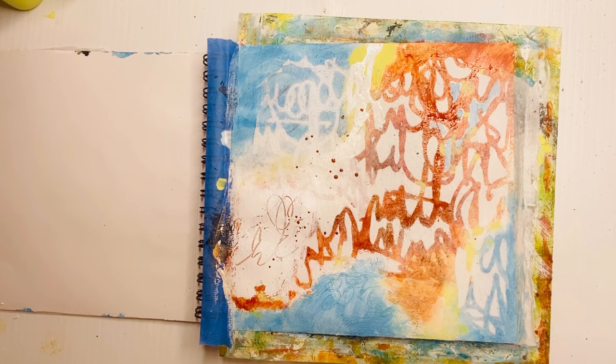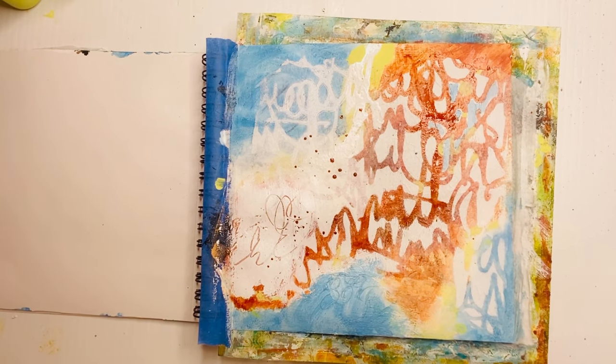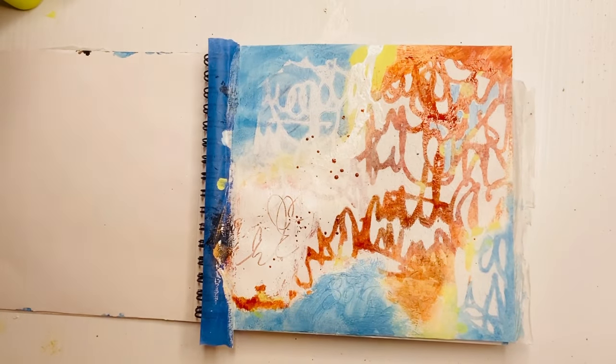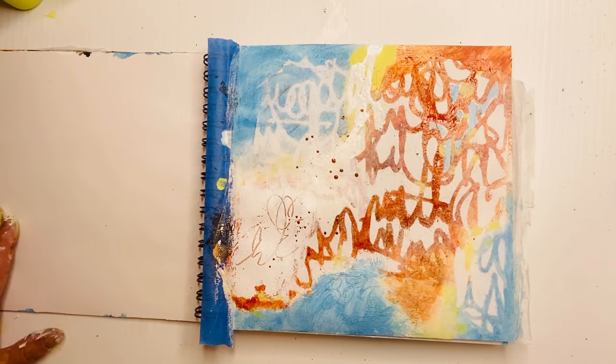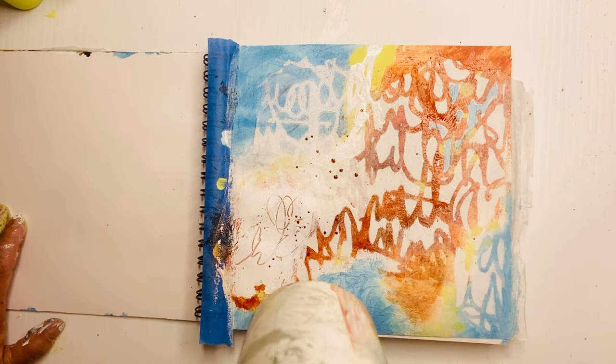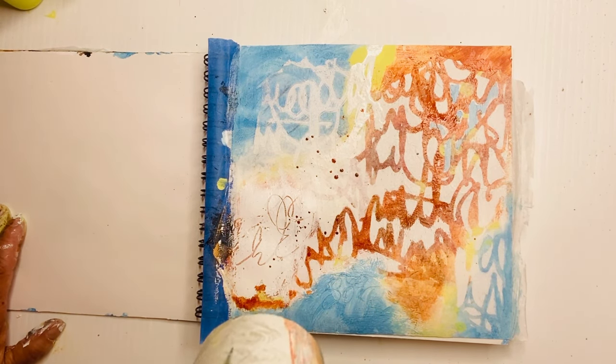Isn't it amazing? By doing those strong splash marks with the orange over the white area, it draws the eye there. I think if I would have done that in another color, it would have been too busy. So this is a continuity of colors, but it's breaking up and giving your eye lots of interesting little shapes.